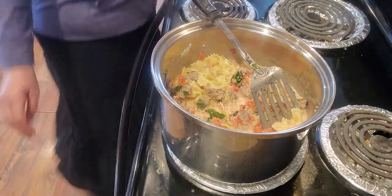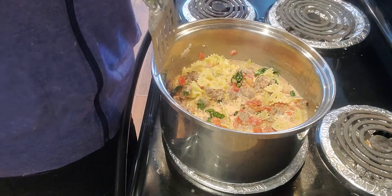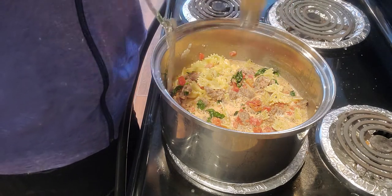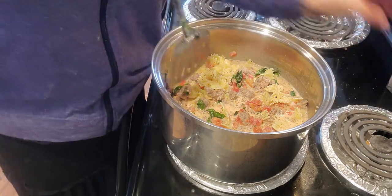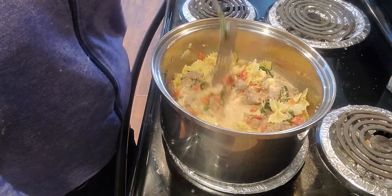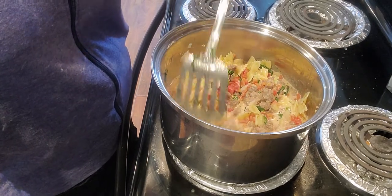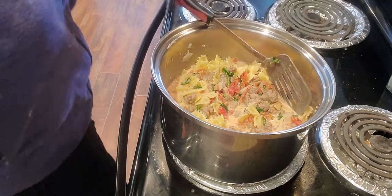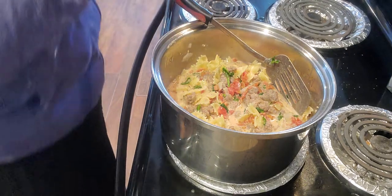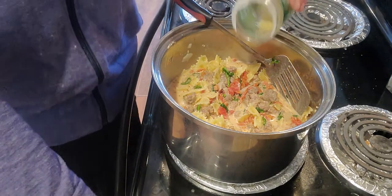I'm going to add a little bit of pepper. I don't really want to salt it yet because the tomatoes have salt in them and I'm sure the sausage has salt in it too. I'll wait until this cooks down a little bit to taste for salt. The last thing I'm going to add is about half a cup of parmesan cheese.